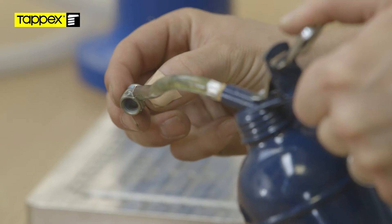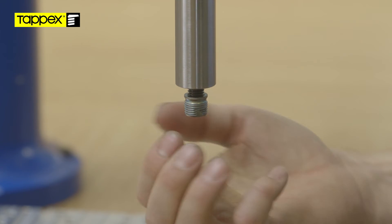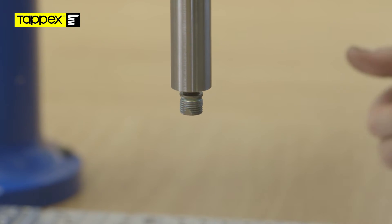Apply light oil to the external threads on the insert before winding the insert onto the threaded tip of the production driver, just enough to prevent cross-threading.